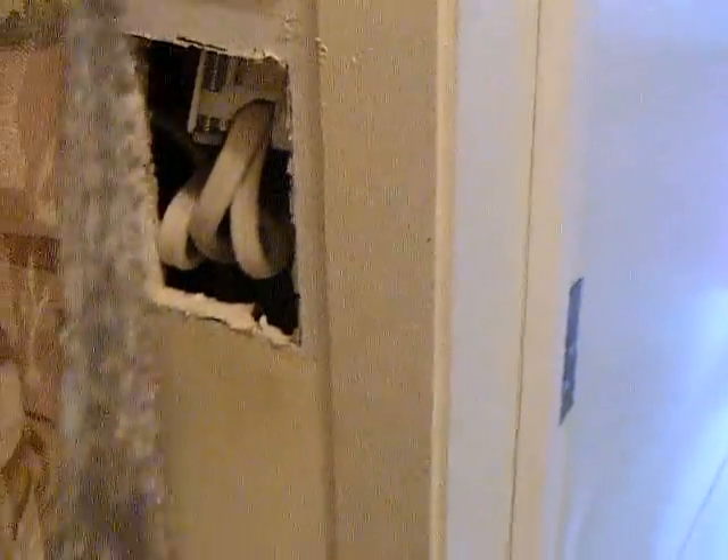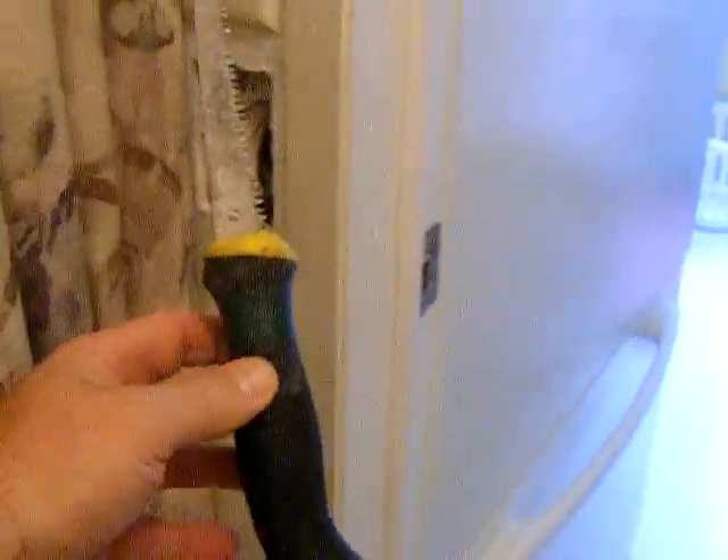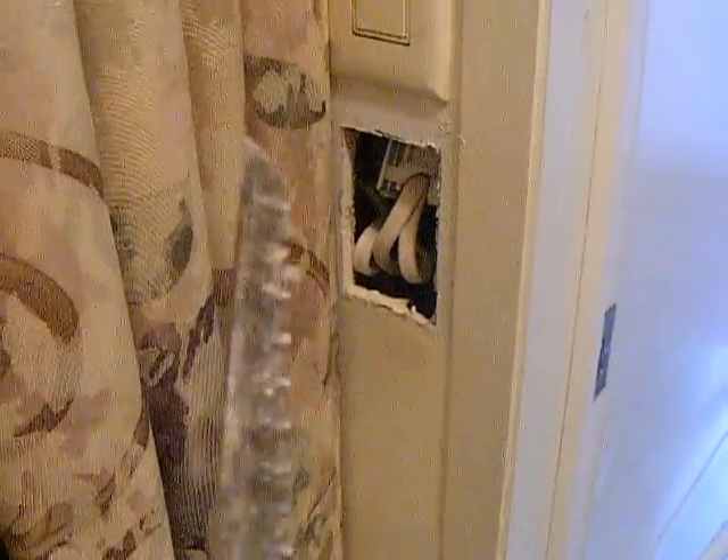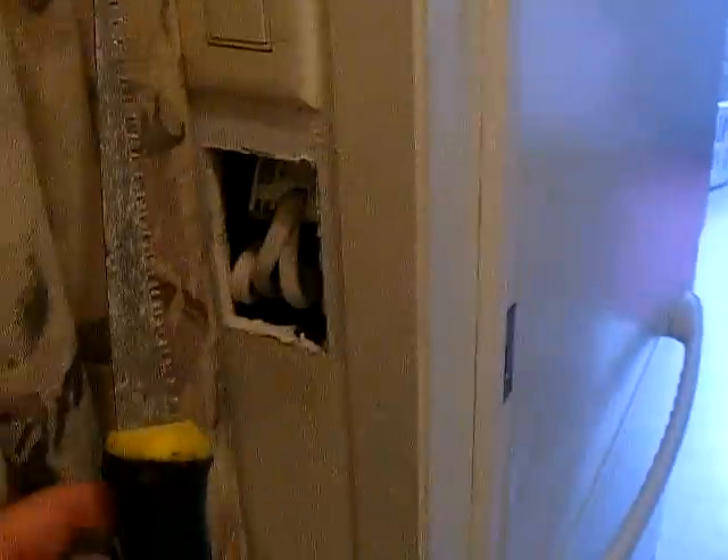What I've done is I've used a jab saw. It's got double cutting teeth — cuts on the push and the pull. It's very sharp. We're probably not going to get any of these in the facility anytime soon.